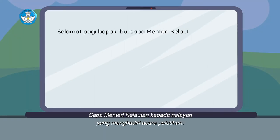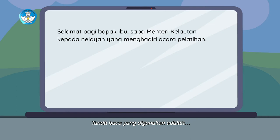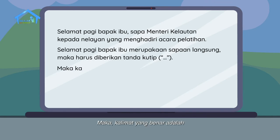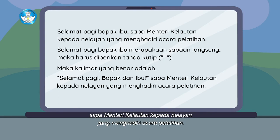Tinggal satu kalimat lagi. Coba kita lihat kalimatnya: Selamat pagi Bapak Ibu, sapa Menteri Kelautan kepada nelayan yang menghadiri acara pelatihan. Tanda baca yang digunakan adalah tanda kutip karena Selamat pagi Bapak Ibu dalam kalimat ini merupakan sapaan langsung. Maka kalimat yang benar adalah: "Selamat pagi Bapak dan Ibu!" sapa Menteri Kelautan kepada nelayan yang menghadiri acara pelatihan.